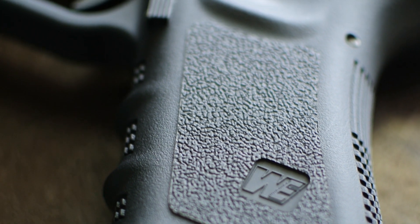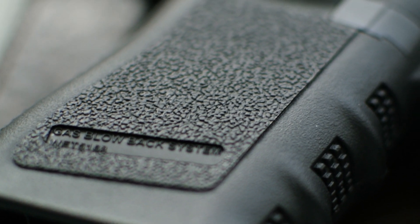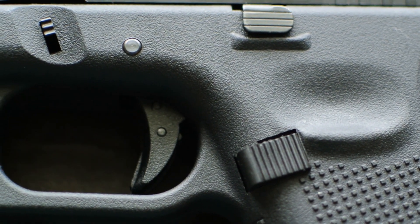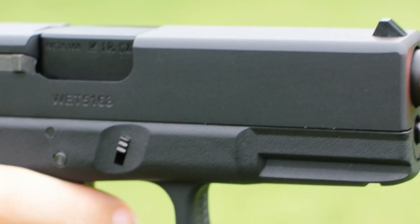The Gen 3 is going to feature some grooves on the fingers and is going to be just a little bit thicker, about .05 inches, which is not really going to be noticeable to anyone. The stippling on the Gen 5 is a little bit more aggressive, which is nice, and it does feature a very small flared magwell. I do love flared magwells, and I wish more guns had them.